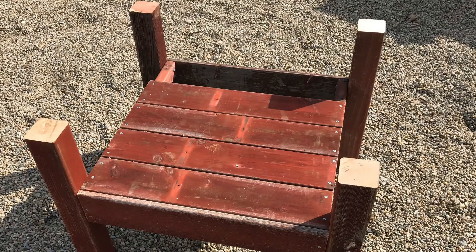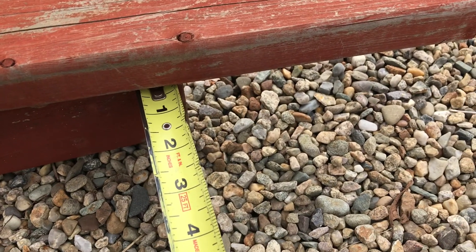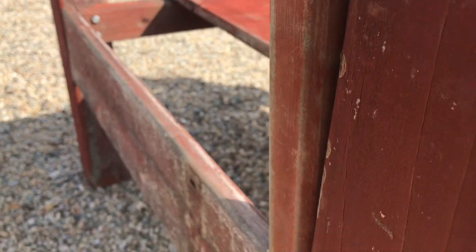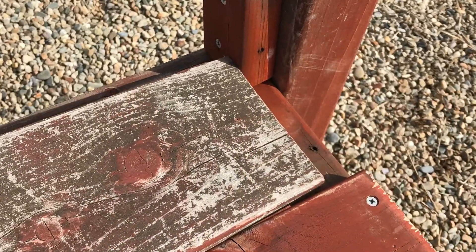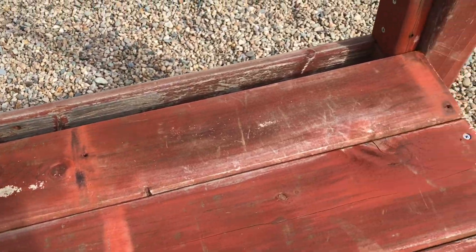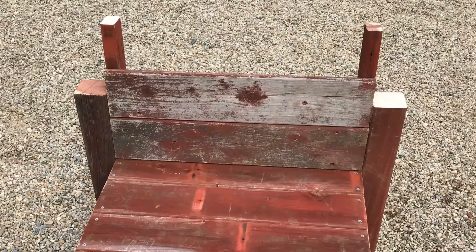Before attaching the last seat slat, I'm going to attach my backrest rails. I'm attaching these at a slight angle. The last seat slat will need to be ripped on the table saw in order to fit. Next I'm attaching the slats for the backrest.